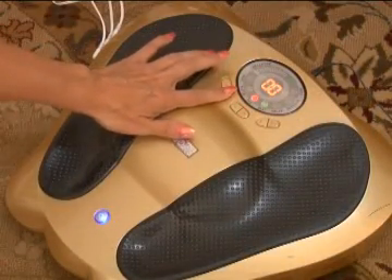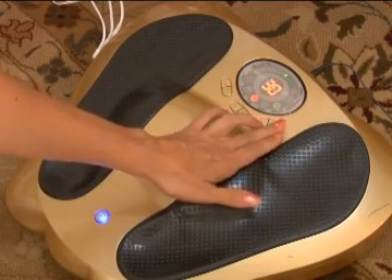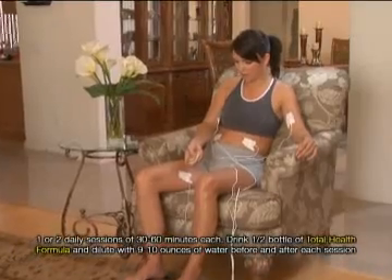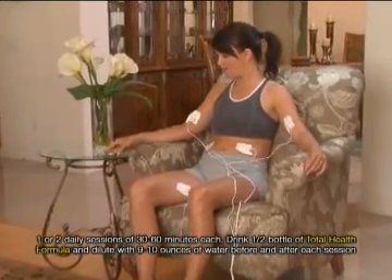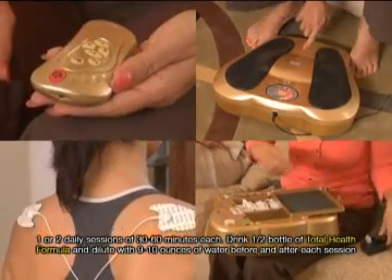5. The remote control's internal timer can be set at 5- to 60-minute intervals. 6. Uses three sets of Electro-Pads and foot massage mode at the same time. 7. No other product compares to this low-frequency machine.